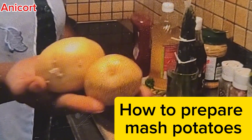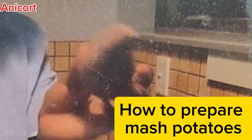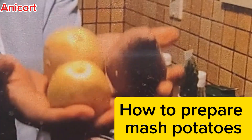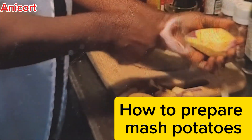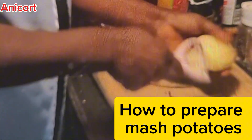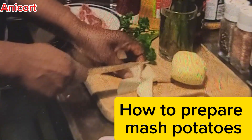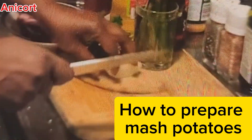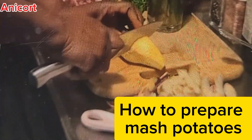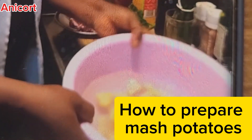You need potatoes — some people mix it with kumara and sweet potatoes. Get your potatoes and peel them using a peeler or a knife. As soon as you finish peeling everything, cut them into small chunks so that they will cook very fast.